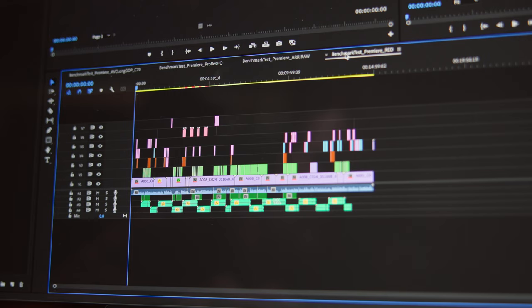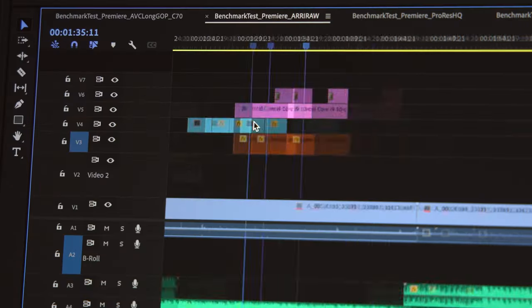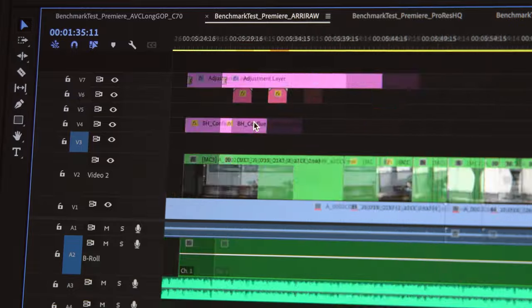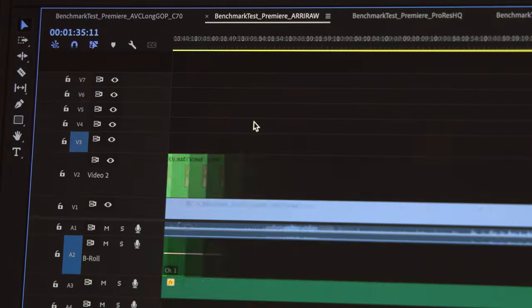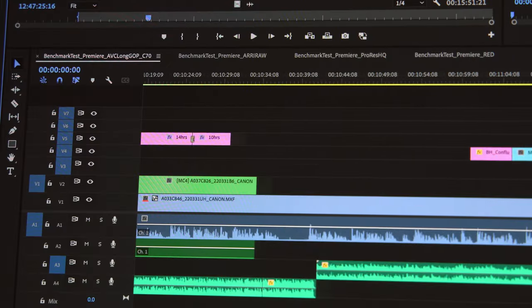While each sequence uses different codecs, they have identical graphics, effects, cuts, speed changes, sizing, transforms, etc. There are multicams, compositing interpretations, and layers on layers. I tried to simulate as many common elements in an edit as I could to make these tests comprehensive — sequences that would be a true nightmare for any assistant editor, truly sloppy and nonsensical, which is perfect for putting a machine through its paces.